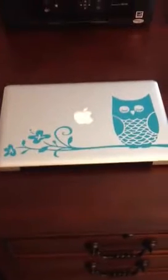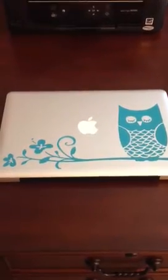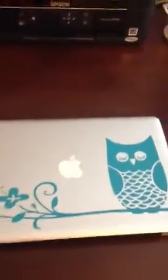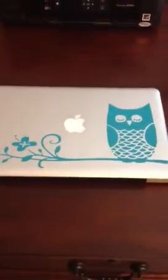This is my laptop, and this is a vinyl sticker that I got a while back. I'll try to find the link to where I got it — I think it was called oldbarn.com or something. It's just a vinyl sticker and you can get it in any color. I got it in turquoise and I think it's really awesome.